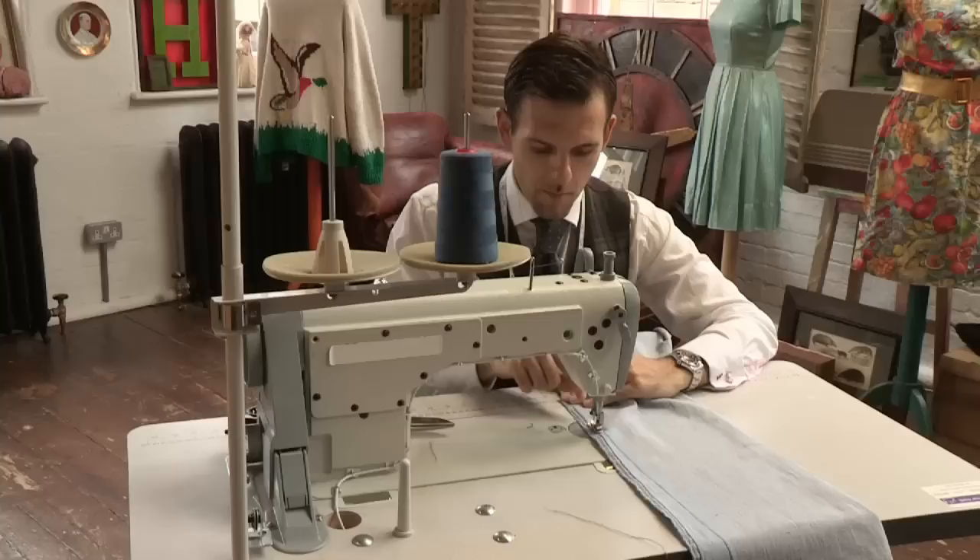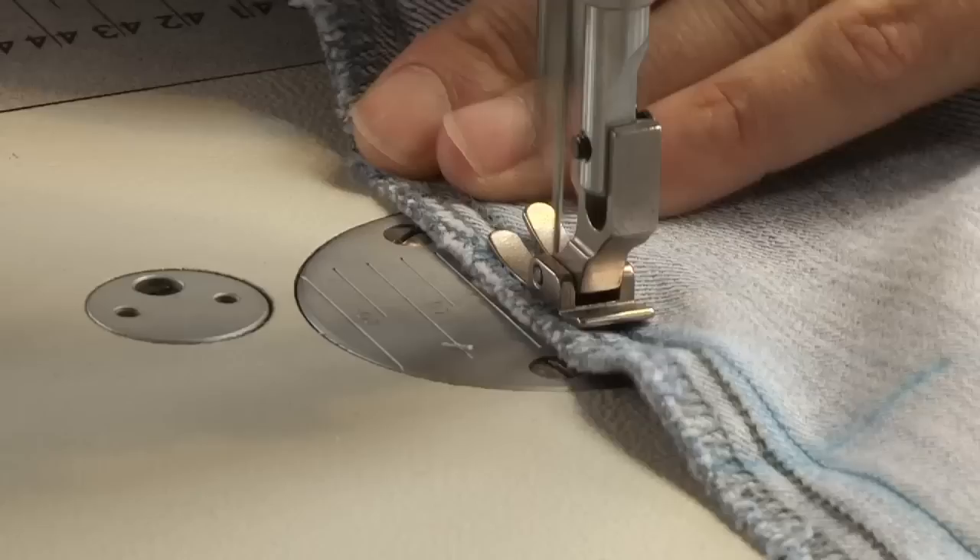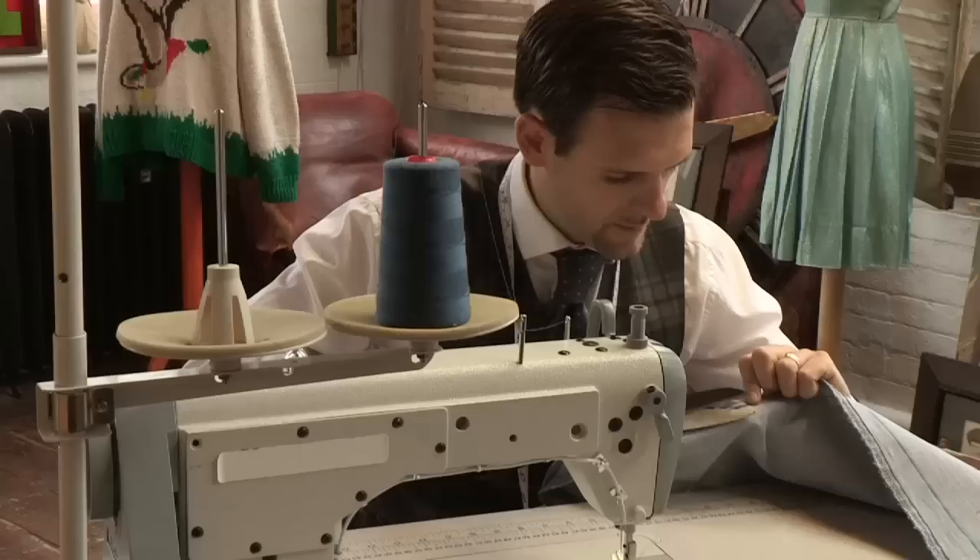Down the chalk line we go, meeting our new seam to the old seam. Now it's important that we go back and forth over there — that's the bar tack to stop it from coming undone. Snip off the excess — there we go. That's the stitching on the machine done.